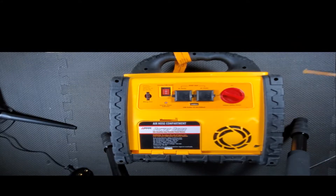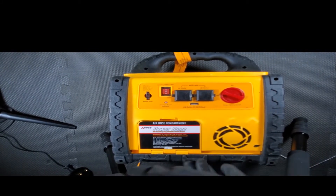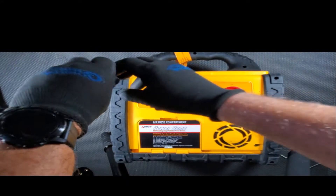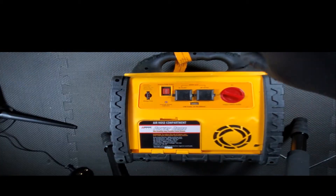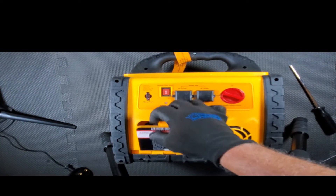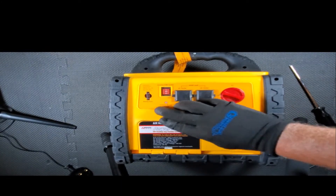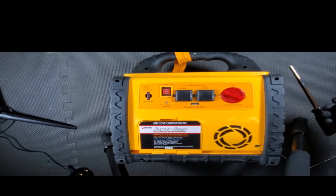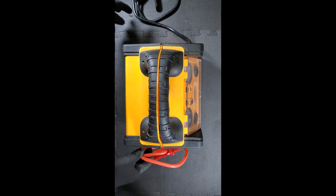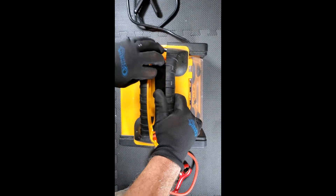We have like nine screws to remove. Double checking over here — no more screws, good. To separate the unit we need to remove this — the jumper cables — which prevent it from opening.